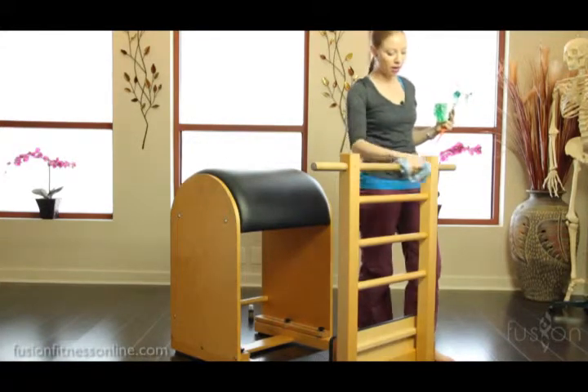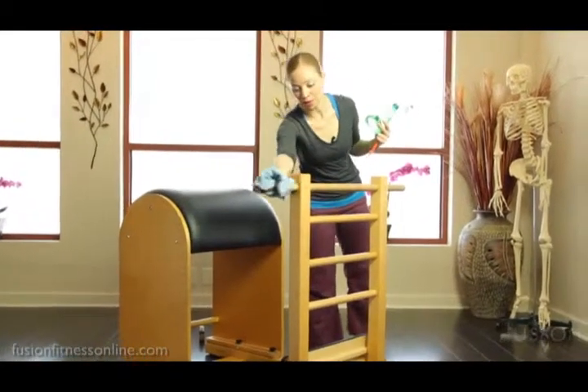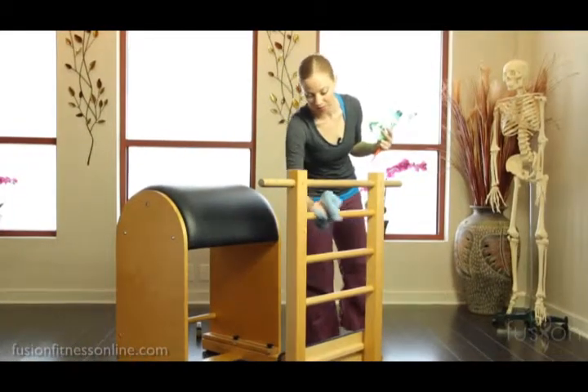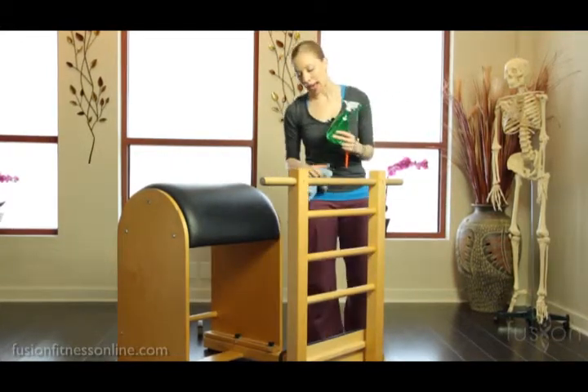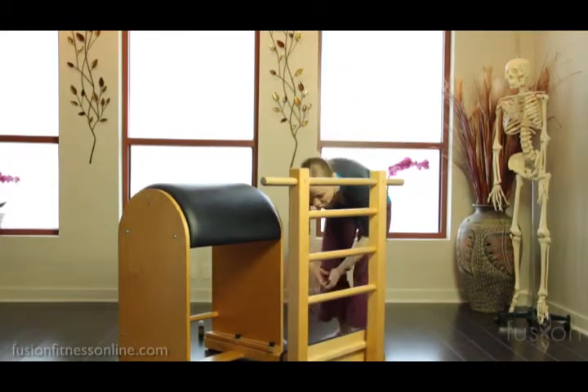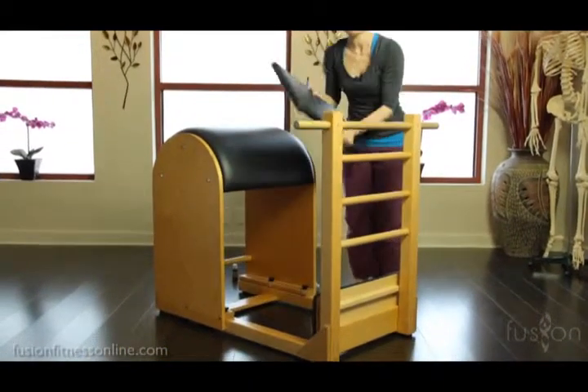Hands and feet go onto all of these rungs, so you definitely want to be able to wipe this down. Now, depending on what ladder barrel you have, you may need to take out the foot plate pieces.